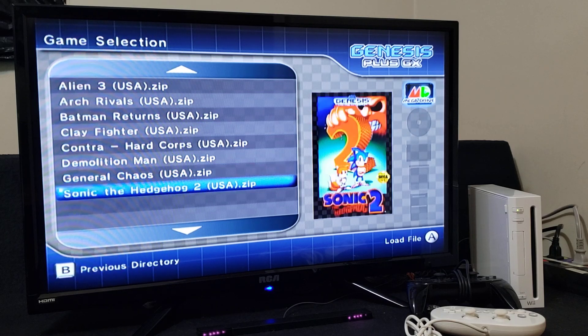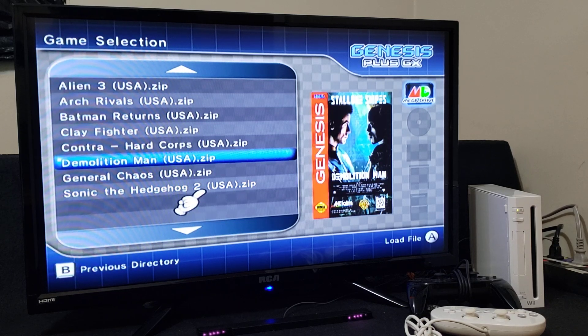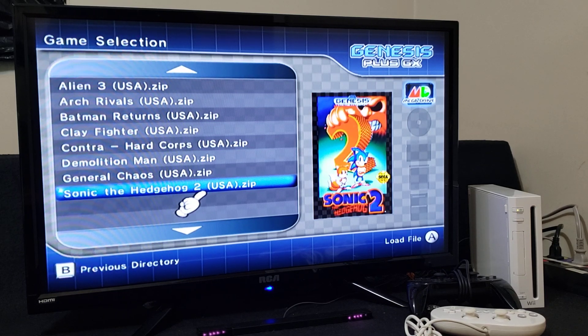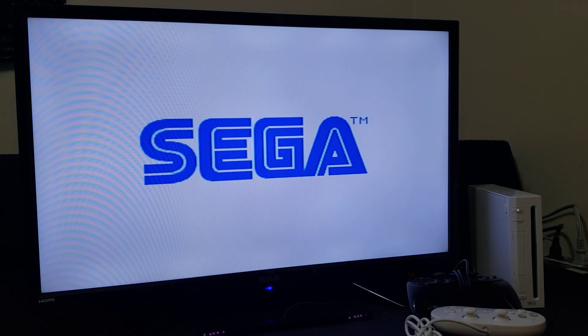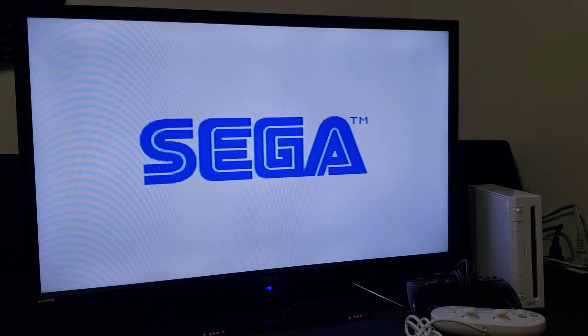I'm just going to start up a game quickly — we'll do Sonic the Hedgehog 2. There you go, they all start right up.